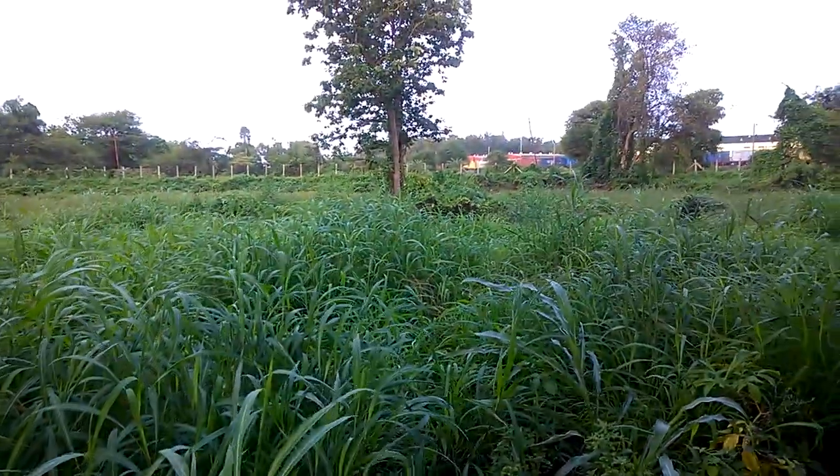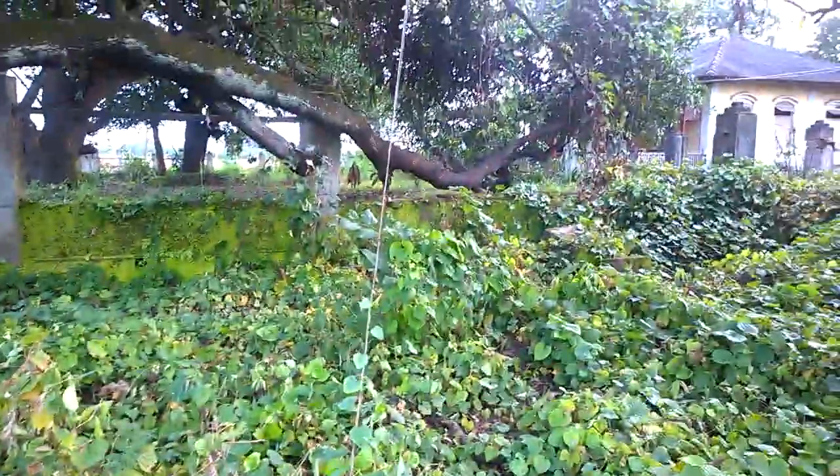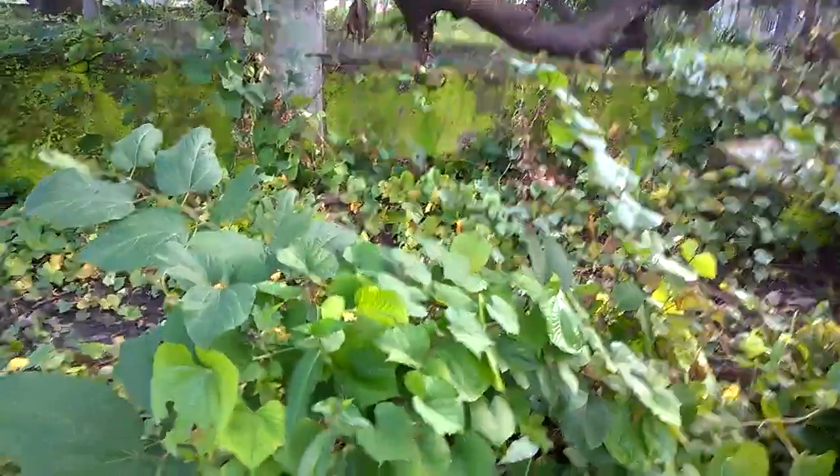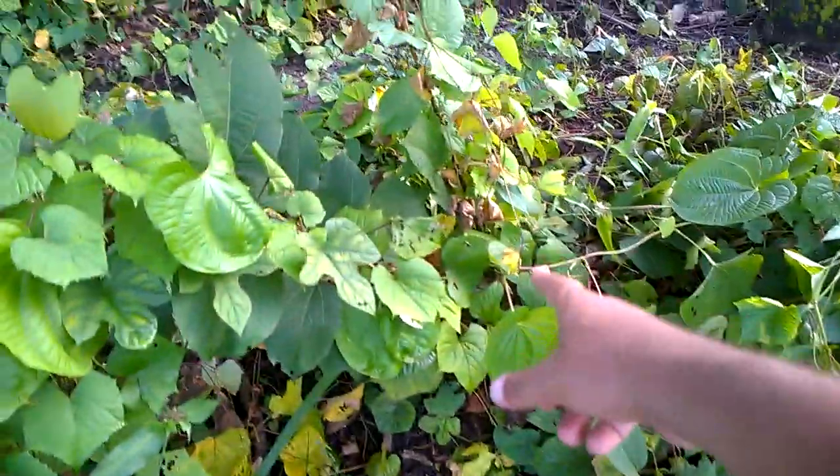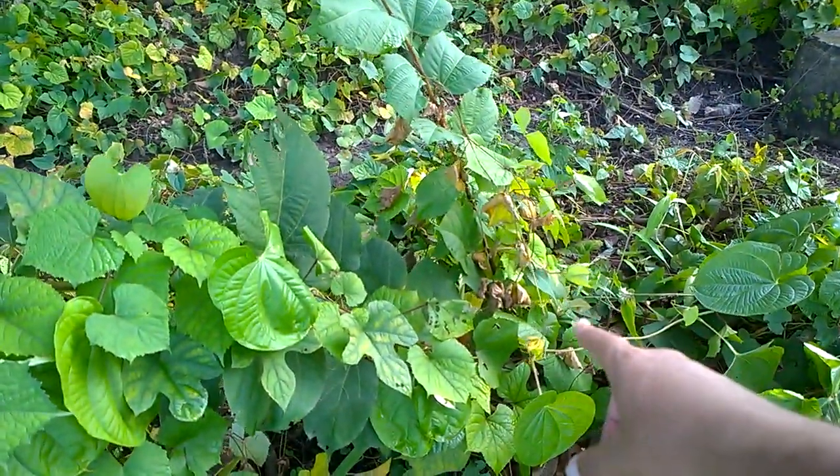This is a Samar. We have sprayed the Samar too. And the Dhamni — the Dhamni is a local Gujarati word for a broadleaf tree. This tree grows quite large. This one is about a year old.